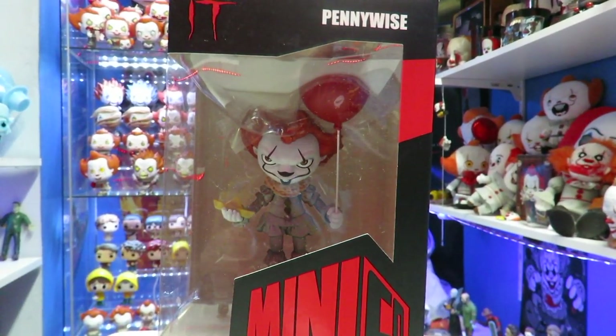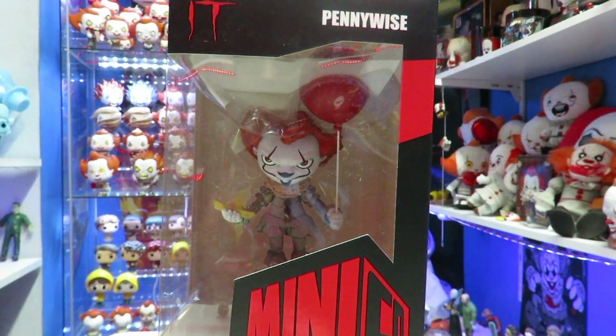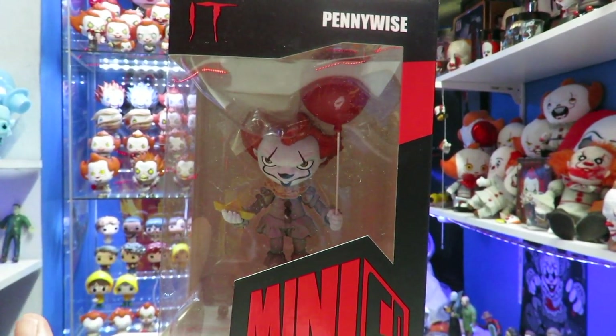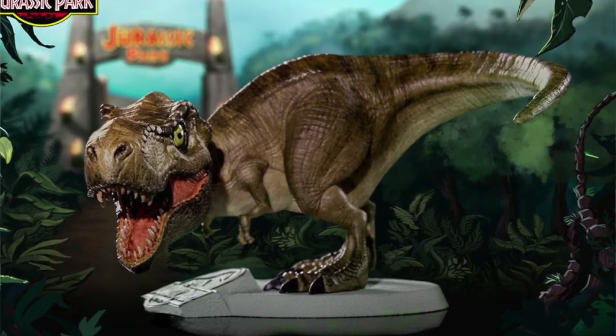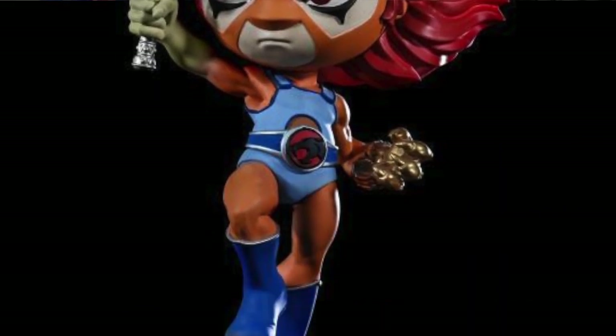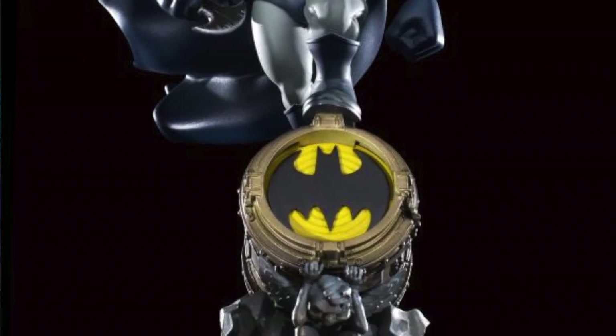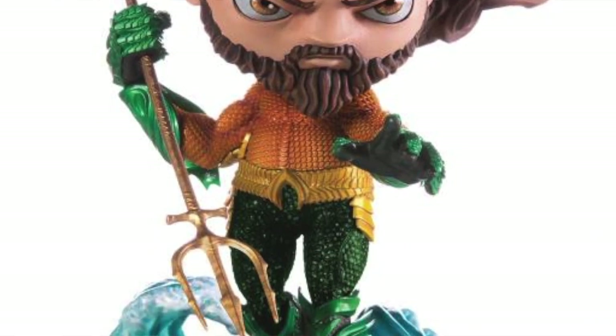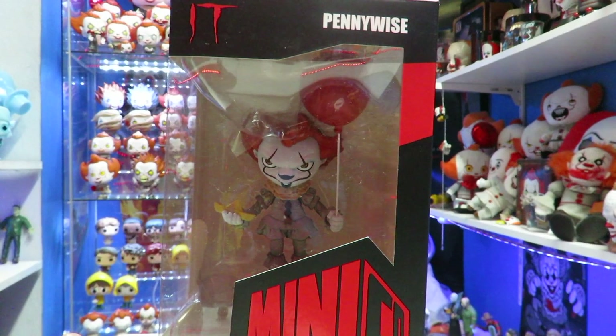If you guys don't know anything about Iron Studios, they make a lot of great collectible statues. I've done several reviews on some of their statues. This one is part of their Minico line. They have several characters done in this form as well — a lot of DC stuff. I did pick this up from BigBadToyStore.com, so make sure you guys use my link in the description down below.